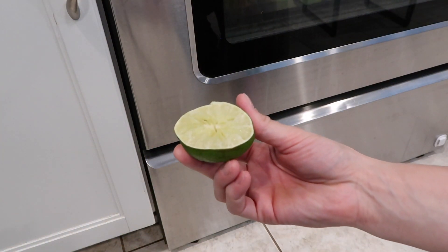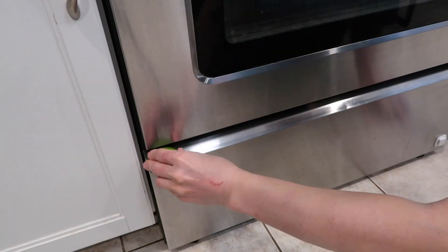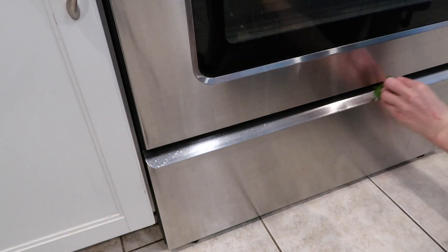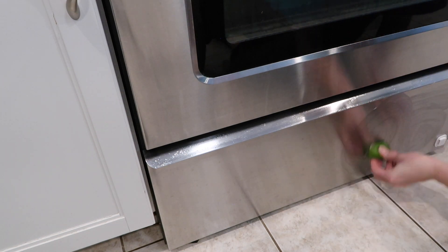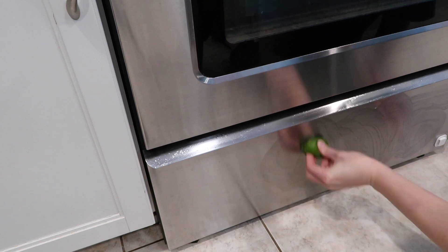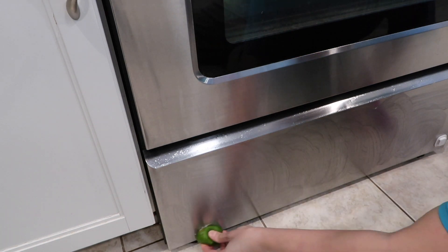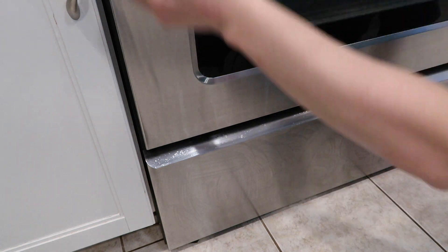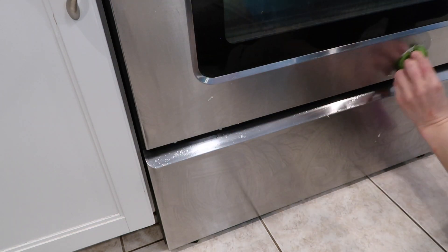I don't like to throw away used lemons because I like to clean my stainless steel with them — that's tip number four. All you do is rub the lemon on the surface, let it sit for five minutes, take a dampened rag and wipe off the stainless steel. A bonus is that it makes your house smell very citrusy and fresh.